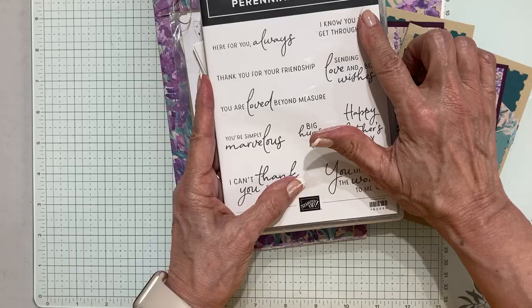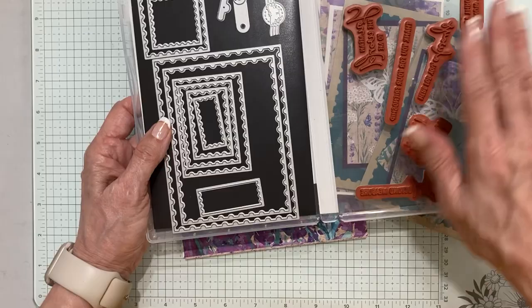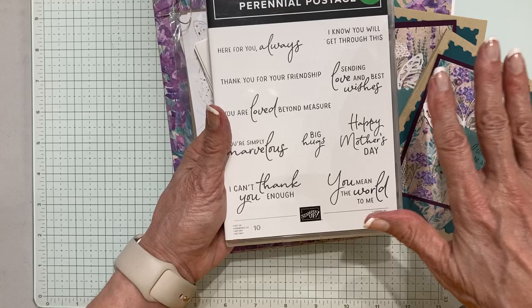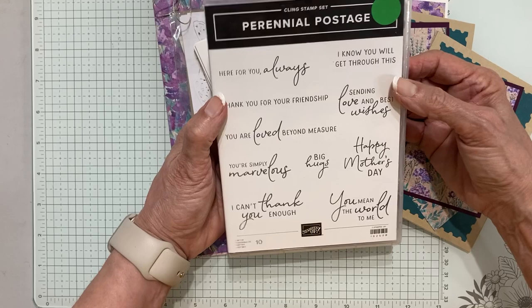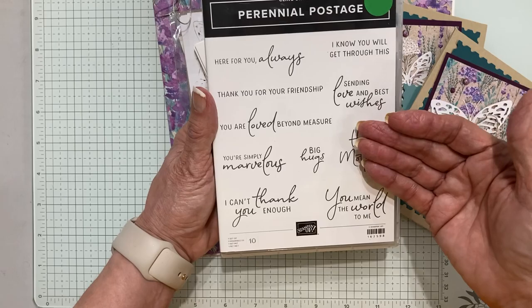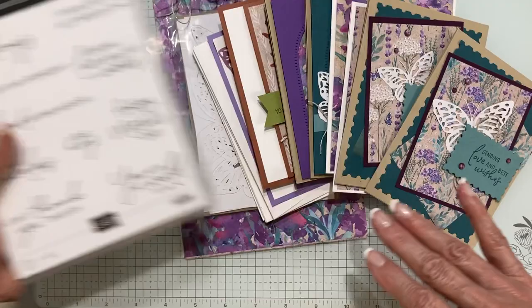For March I've chosen Perennial Postage and the coordinating dies. This is a beautiful bundle that is in the spring catalog. You can add it on to your club for your month, or you can sub it out with different words you may have on hand. I do think these greetings are really nice — the fonts are really good — and I always look for something my card club members might be able to substitute, but also something they would really benefit from purchasing if they wanted to.